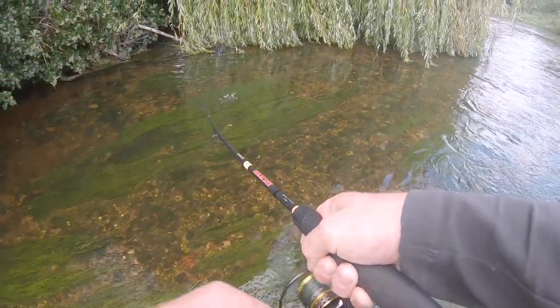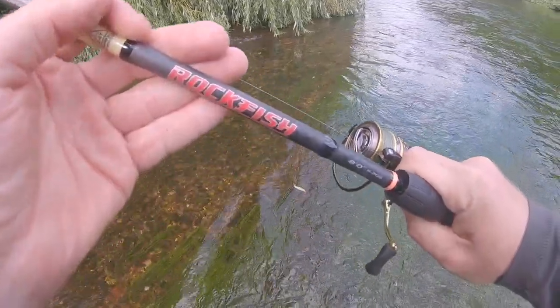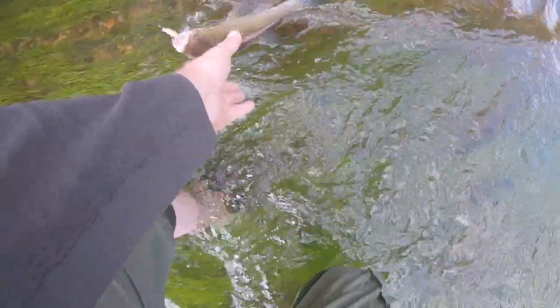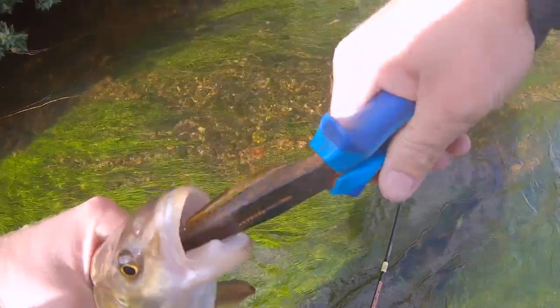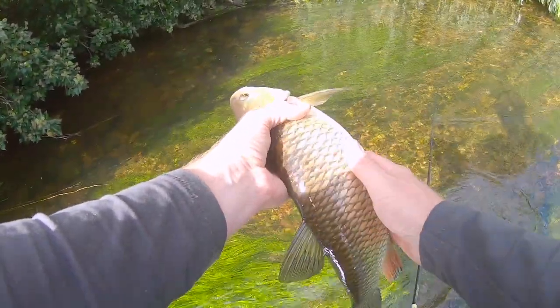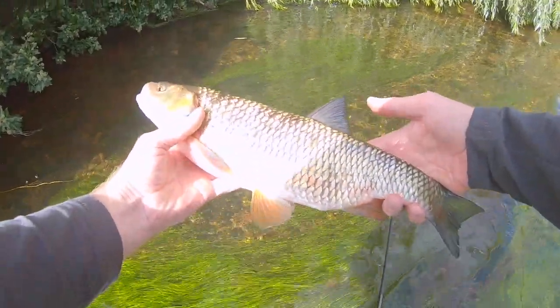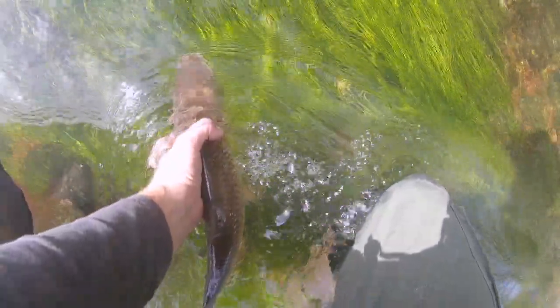Got a fish - whoa, what a take! Don't know if you saw the rod tip then - these chub always hit it harder than pike, I don't know why. Little crankbait, twitch bait, whatever you want to call it - solid chub as well. There we are, really nicely hooked, solid fish. It's a stunning fish, probably around the three pound mark. Awesome fish. Let's get him back - it's crystal clear water. Whoa, right down between my legs.